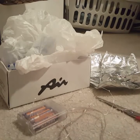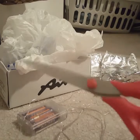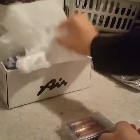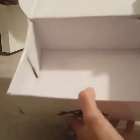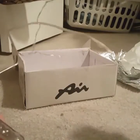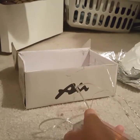So basically what you're going to need is glue, a pair of scissors, two sheets of aluminum foil, a plastic bag, a shoe box — or you can use any kind of box. I got this string light; I ordered it from eBay and I'll put a link in the description.